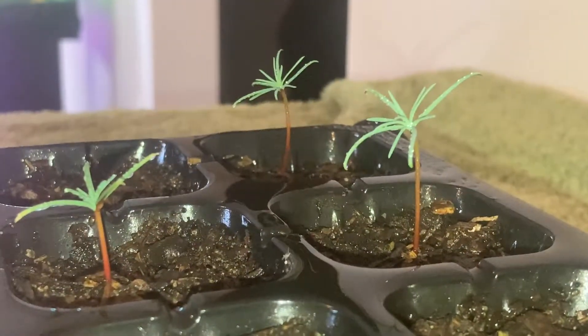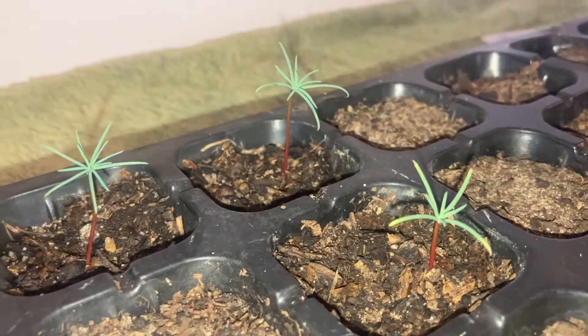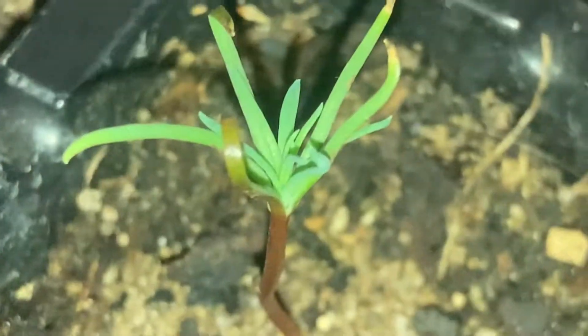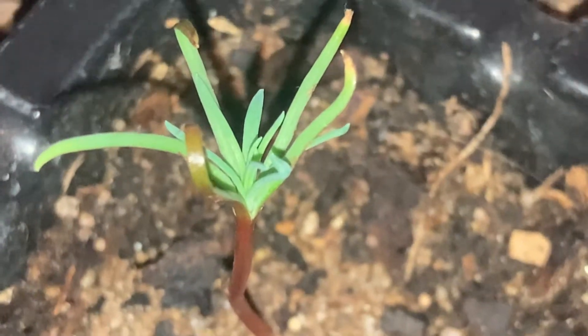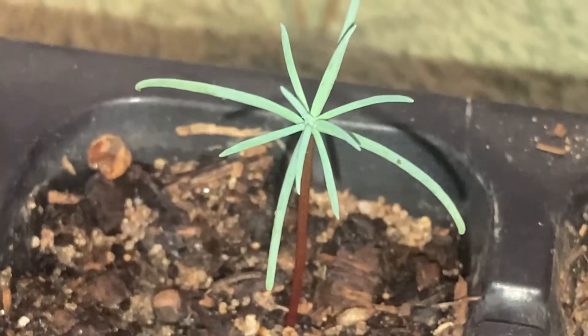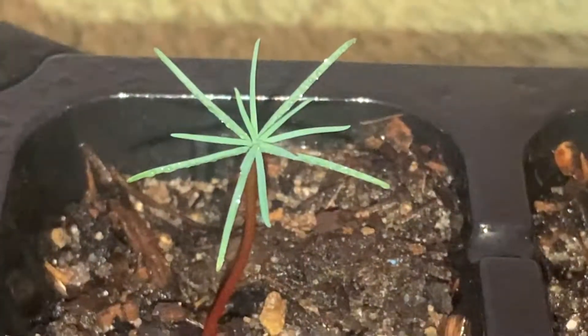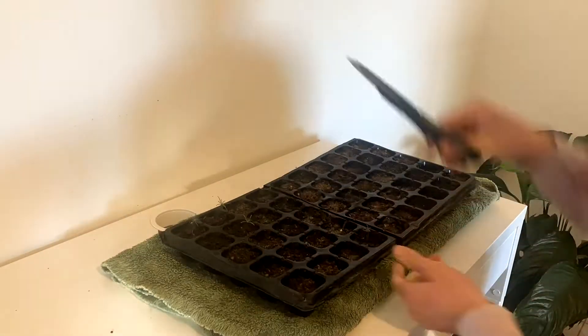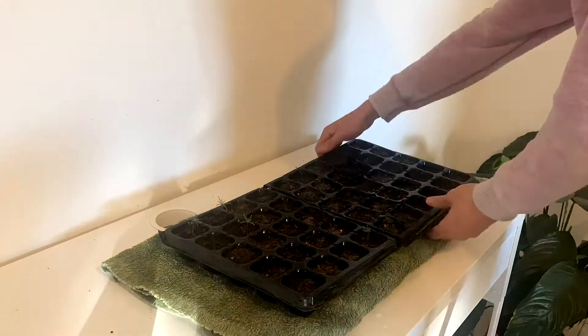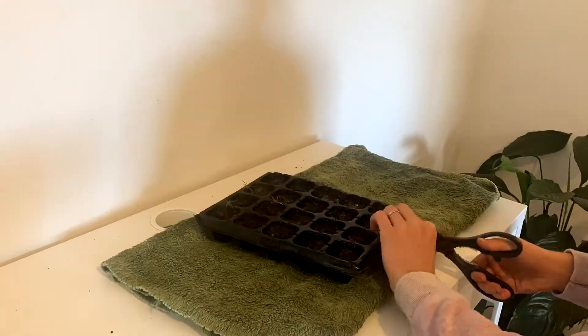Now I ran a little experiment on these seeds and I actually deliberately stratified them at the wrong time of year and germinated them in autumn when they should be germinated in spring. Now we're one month into winter and I've got a little microclimate to get them through the cold patch, and I really want to see how they do with a longer growing season. So that's what I'm testing out right now.